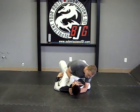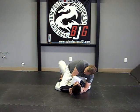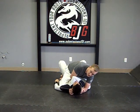It's coming through the eye of the needle here. So when I do that, I'm going to grab onto my own forearm and then start pushing my elbow down towards the mat to get the choke.